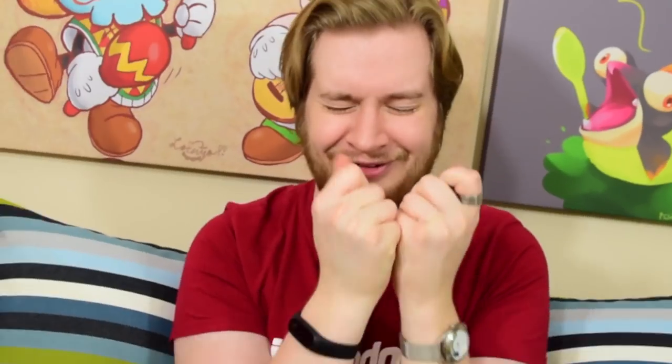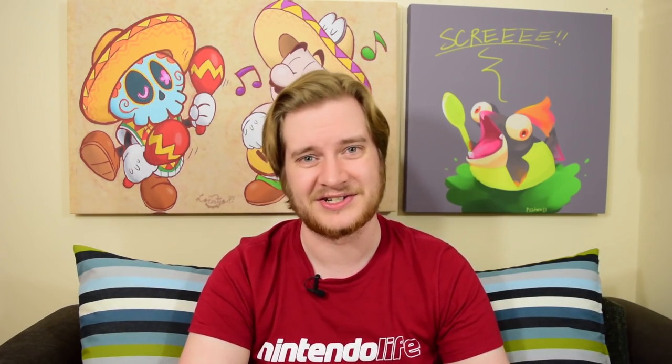If you want to learn more about these or pick one up for yourself, then make sure you check the link in the description. Massive thanks to Colorware for sending these over for review, and of course thank you so much for watching. If you liked this video, then why don't you custom paint that subscribe button into the lovely retro goodness. And be sure to check out nintendolife.com for all sorts of lovely Nintendo-related content. Thank you again for watching, bye!